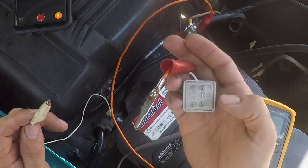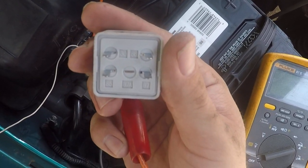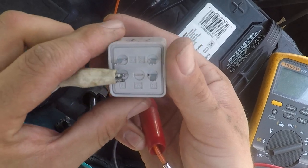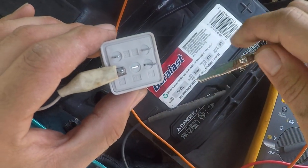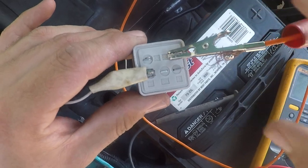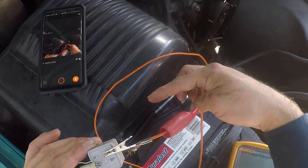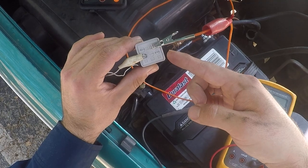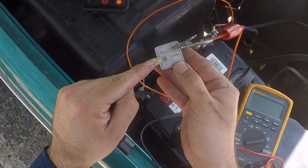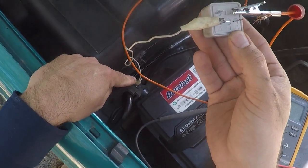We're gonna take our relay — the bottom left is 85 and the top right is 86. Put one alligator clip on 85 and the other on 86. It does not matter which one goes where, as long as you have a full circuit. The circuit runs from positive through the orange alligator clip, through 86, through the coil, out through 85, and back through the white alligator clip to ground.